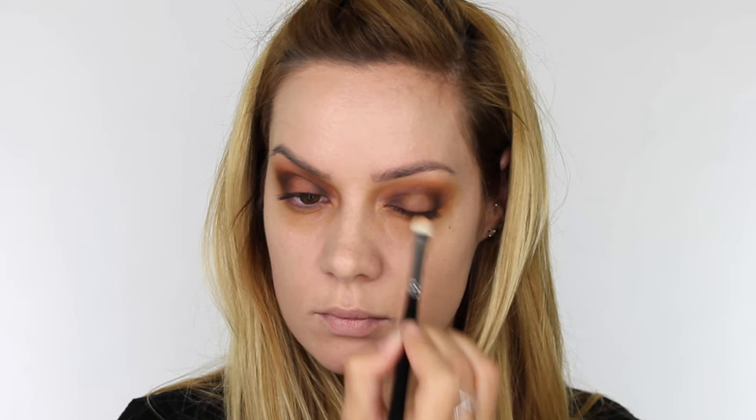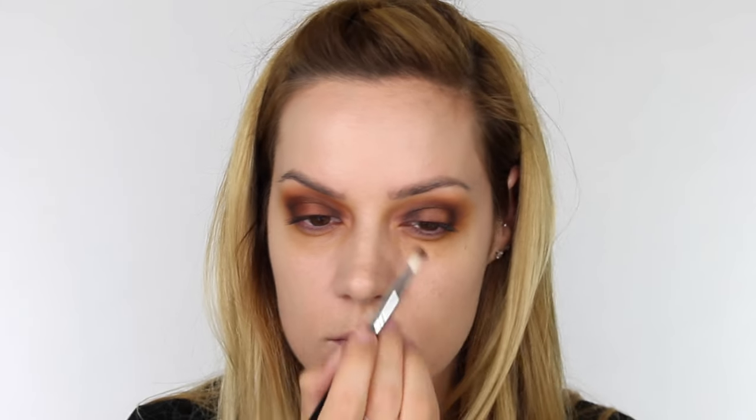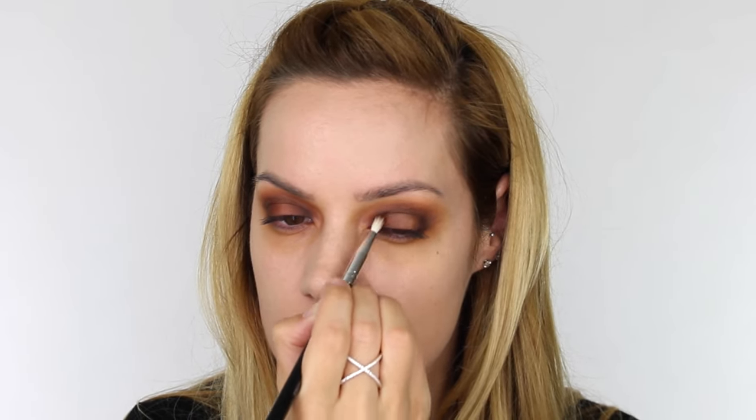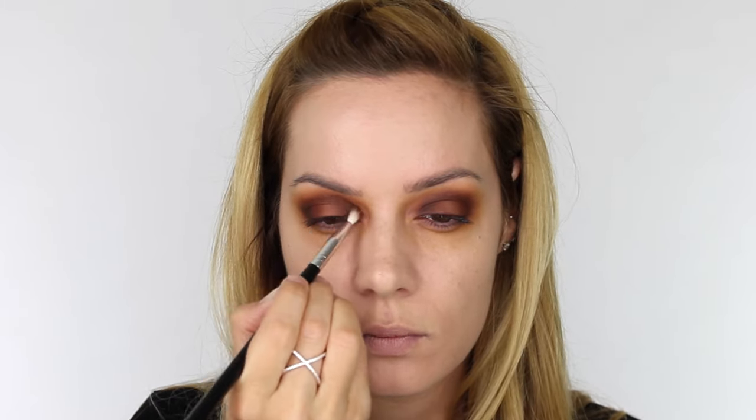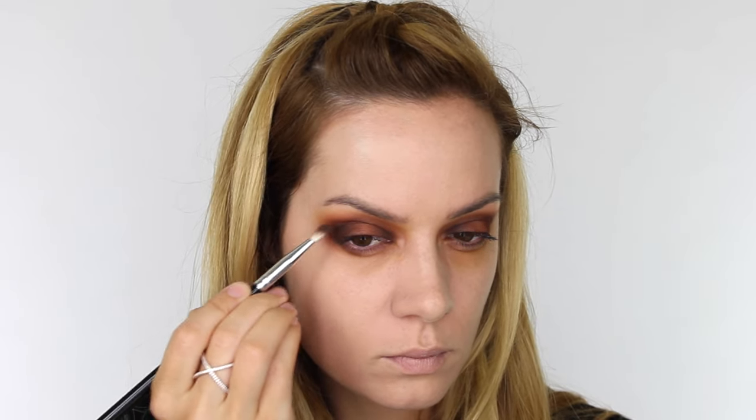The next colour I'm using is a warm peachy shade with a matte finish and I'm pressing this over the centre of the mobile eyelid. Then to create more of a gradient between that dark chocolate brown and that peachy tone I'm going back in with that warm brown in between the two colours. We get a really nice blend from dark chocolate into warm brown into that peachy tone and back again. Then using the dark chocolate on the outer corner I'm connecting the lower lash line to the top lid and running that all the way underneath the lower lashes.